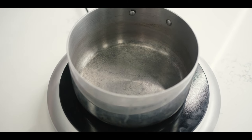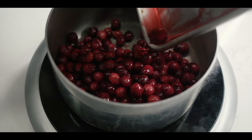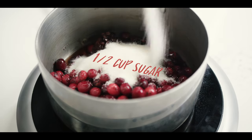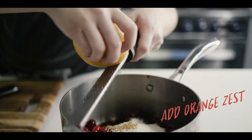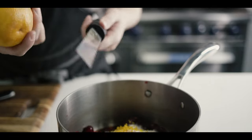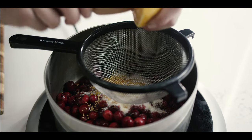From here it's pretty simple — we're just combining all of our ingredients into the pot. Make sure to grab all that juice. Now I'm going to add some dried cranberries, half a cup of red wine vinegar, half a cup of sugar, a half teaspoon of yellow mustard seed, and then I'm also going to add the zest of about half an orange, and then we'll juice it too, using a strainer to catch any seeds.